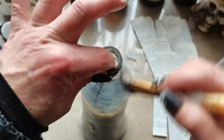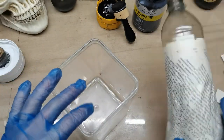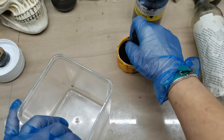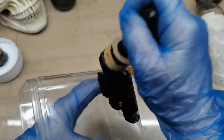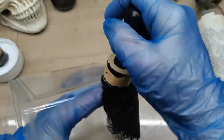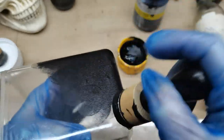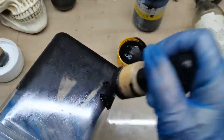Once your base coat is dry — I have these ones dry — you can pick up your paint and start to paint. I just tap, tap, tap and spread the black paint all over this one, then let it dry.